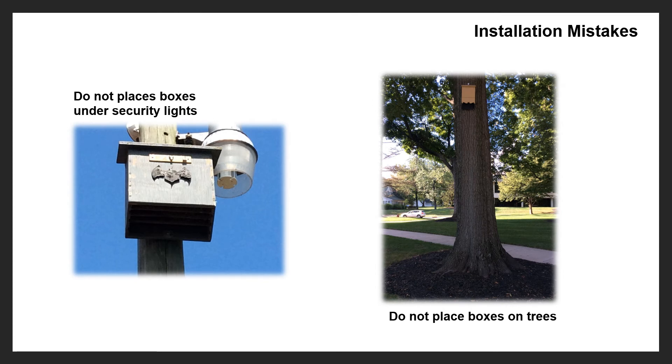Here are a couple of mistakes people make with bat boxes. One of the biggest is putting a bat box on a tree. People think bats live in trees — some bats do, but not the ones that will roost in boxes. Bats don't like their box on a tree for several reasons: the box won't stay warm because the branches and shade block sunlight, predators can more easily get to them when they're exiting, and limbs or debris underneath create obstacles. Do not put a bat box on a tree.